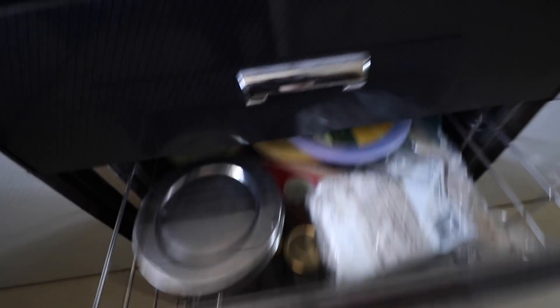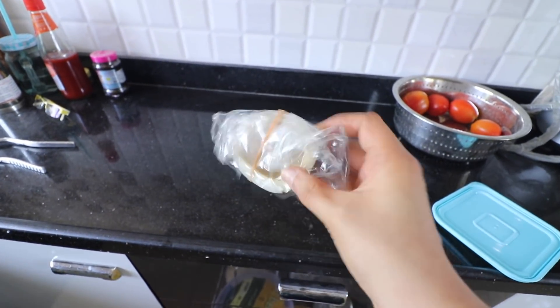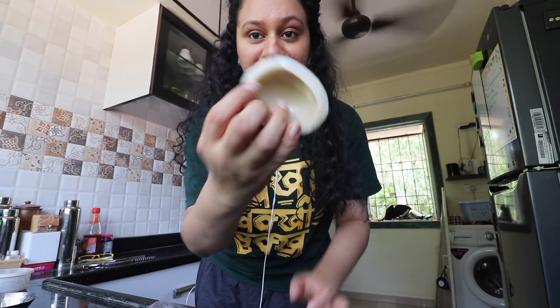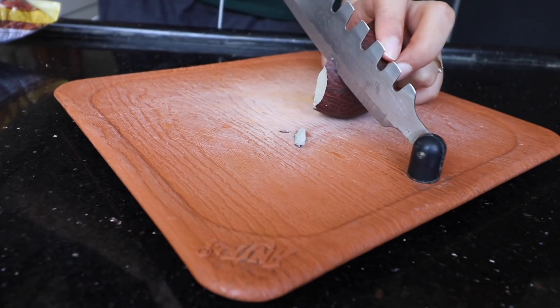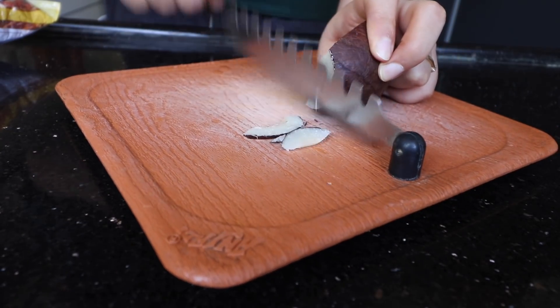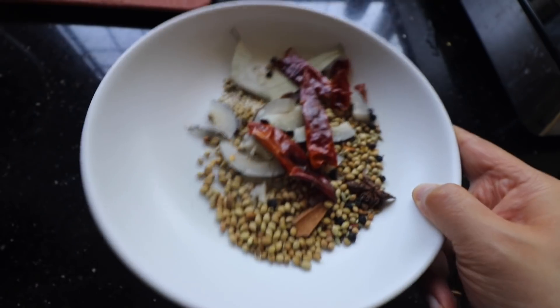I need another very important thing. This can be my personal opinion, but misal shall not be made until you have dry coconut. And there is one more thing — I'll have to open the fridge for that. I need these — 4 dry red chillies should be good to go.